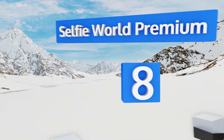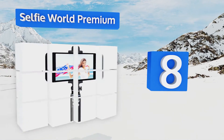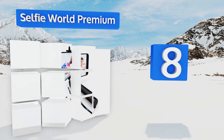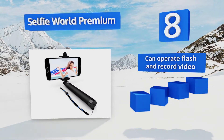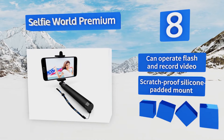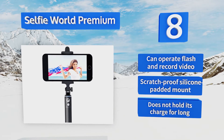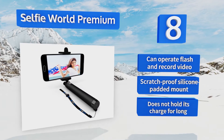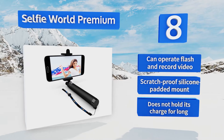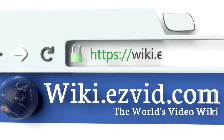Coming in at number eight, with advanced Bluetooth technology, fast connections, and an impressive range of device compatibility, the Selfie World Premium will consistently deliver that perfect photo wherever you happen to be. Its reduced power consumption won't drain your phone's battery. It can operate your flash and record video, and includes a scratch-proof silicone padded mount. However, it doesn't hold its charge for long.